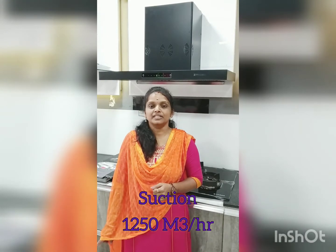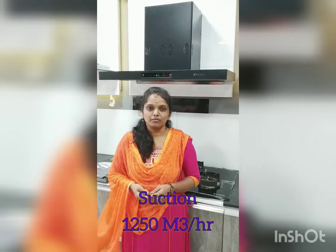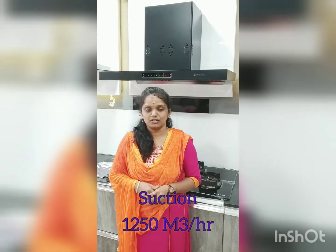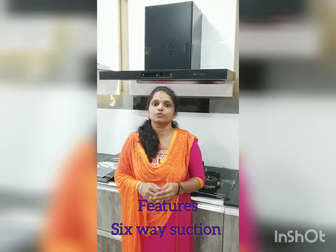The model name is Bonito 3D IND HC-SC FL-BK90. This is the auto clean model, 1,250 m³ per hour. If you look at this feature, the 3D IND is a 6-way suction.